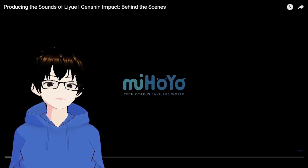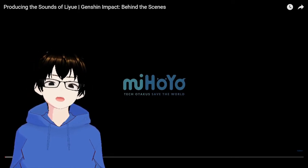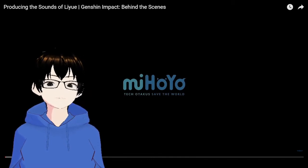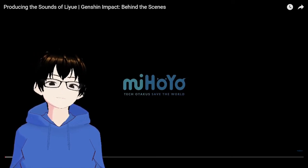Hello everyone, this is Hyo Wa here. Today I will be reacting to the Genshin Impact behind the scenes. This is for producing the sounds of Liyue. This is a behind-the-scenes kind of footage of the Liyue orchestra — the orchestra that produced the soundtrack for the Liyue area.